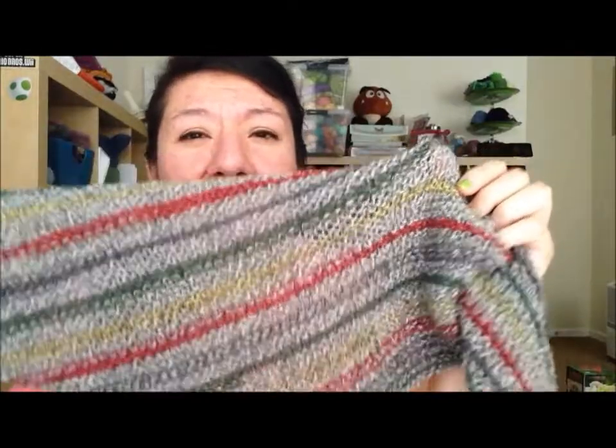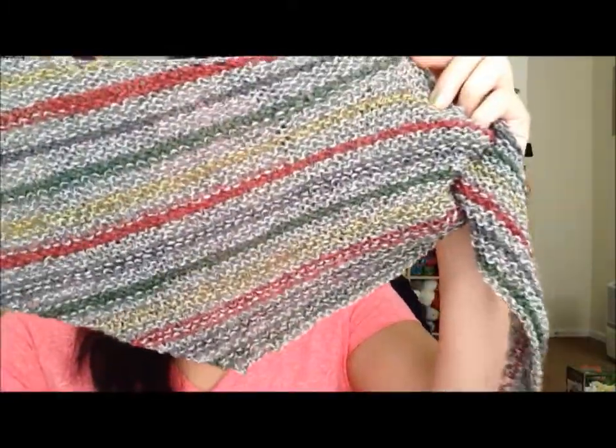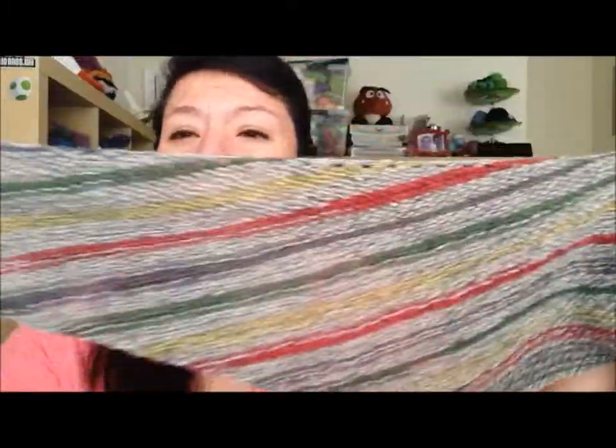I also have it up on Ravelry, but probably not with updated pictures of the completed project, just FYI. But I am very happy with it. I love the pattern — it was so easy. It was an ideal pattern for me to take to work, just pick up during breaks and work on it.